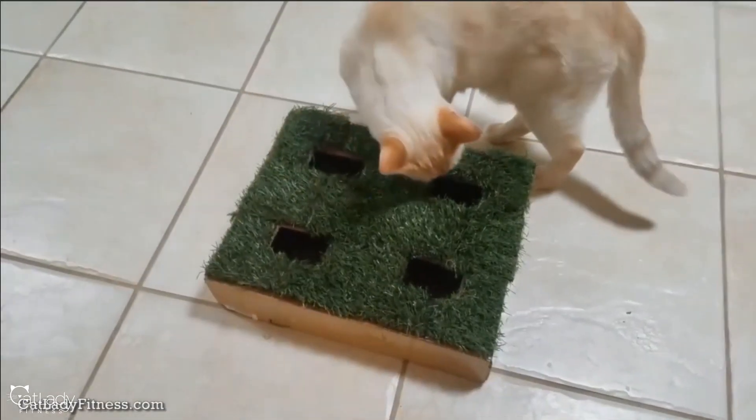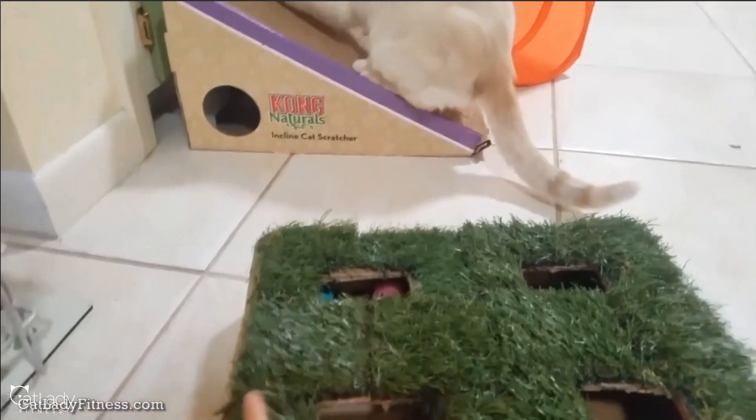Hey guys, it's Jasmine and today we are making a DIY hanging cat scratcher — one of those cat scratchers that you can hang from a doorknob or a specialized hook. It's been a hot minute since I did a DIY; I think the last one I did was like a year ago, maybe up to two years ago. That was the cat discovery box with an astroturf top and a bunch of holes in it — I'll link it in the description below.